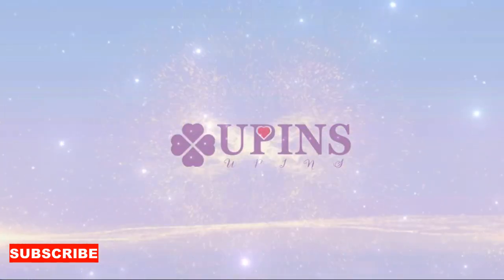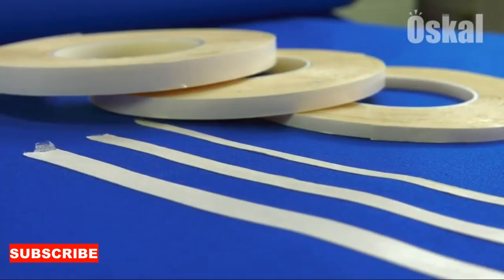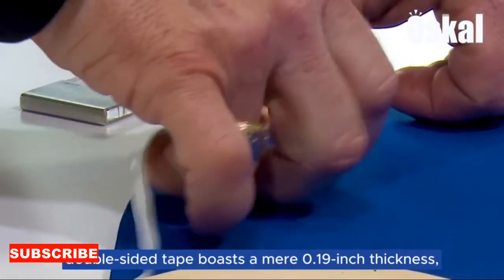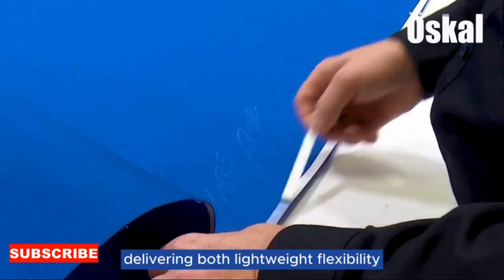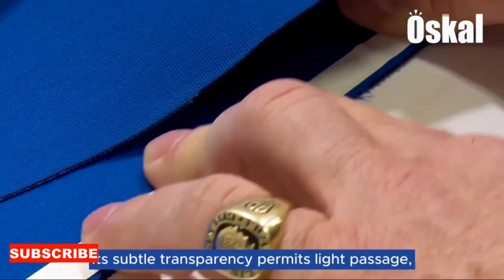Moreover, this cloth base is not limited to just dry cleaning — it's designed to work effectively with your preferred cleaning solutions. The soft side can be used with glass cleaners or electronic wipes, while the textured side can handle disinfectants or all-purpose cleaners. This adaptability ensures that the cloth base aligns with your preferred cleaning methods.